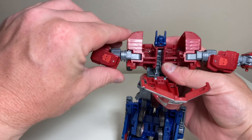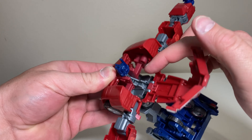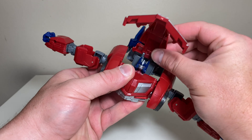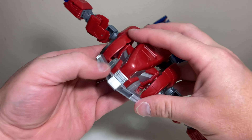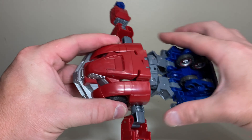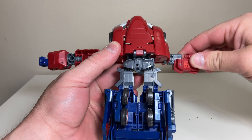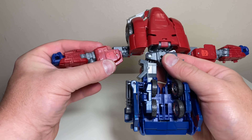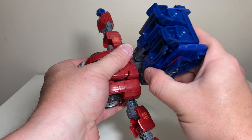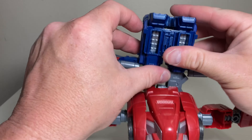Let's do a couple of quick comparisons before transformation. First up alongside our typical mainline SS86 Hot Rod and SS Concept Sunstreaker. As far as the Cybertronian motif goes, I think this really works — it kind of has that G1-faithful scheme with a more stylized movie aesthetic, and I like how he's a little bit taller than both of them. Bringing in Movie Concept Megatron, these two are from different universes but the aesthetic is perfect for both — they could easily fit into each other's universe.